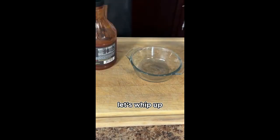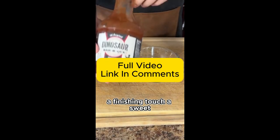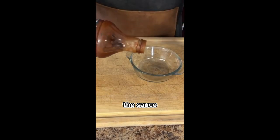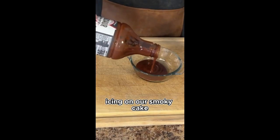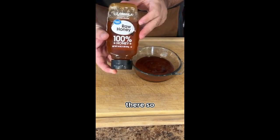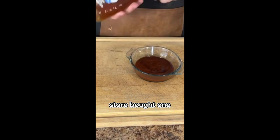While the chicken smokes, let's whip up a finishing touch — a sweet and tangy barbecue sauce with a touch of honey. This sauce will be the sticky, delicious icing on our smoky cake. There are a bajillion barbecue sauce recipes out there, so feel free to use your favorite store-bought one.